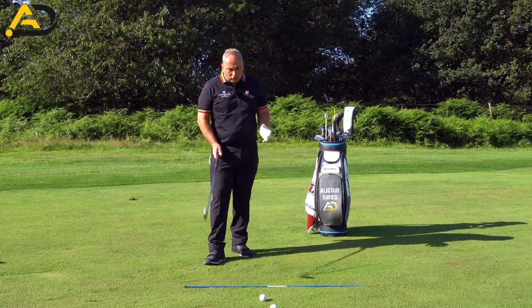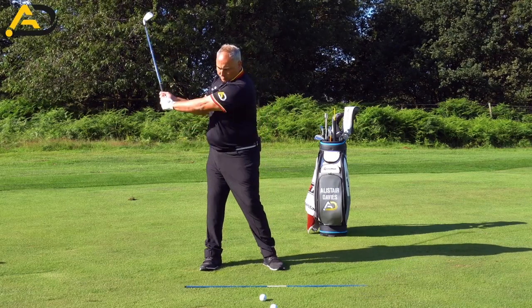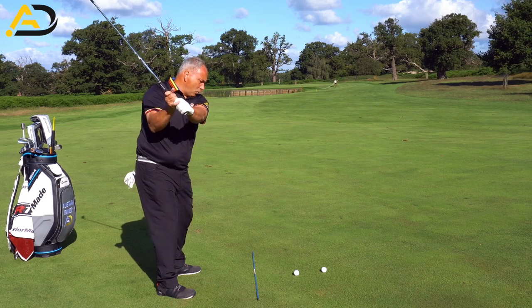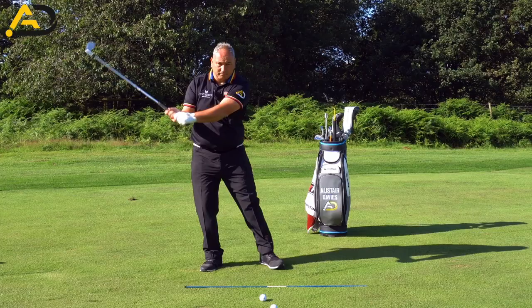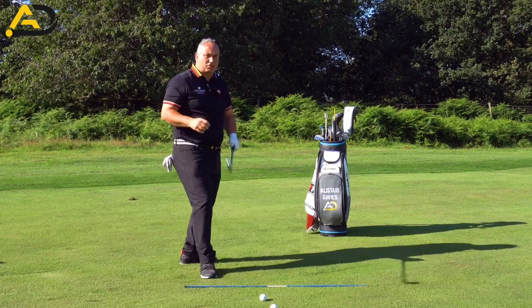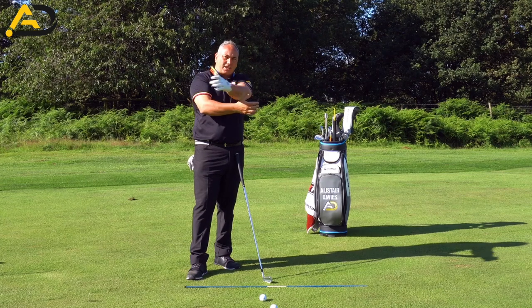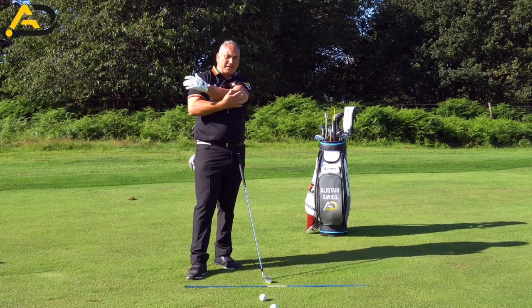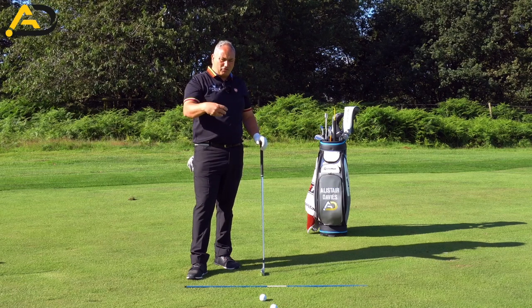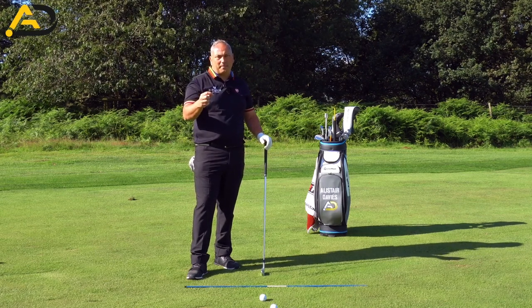In an ideal world, the arm at address would have some compression. As we swing back, that compression will remain — the arm would slide up the chest a little bit but still have some contact or compression. At the top of the swing, we'd want to compress in a little bit more as we change direction. Then the arm would spring out — and we call that the stretch-shorten cycle. The arm goes in and bounces out ever so slightly, and that little reaction helps us with power and speed. So ideally, compression at the start, remaining fairly light throughout, then deepening or intensifying at the very end of the backswing before loosening again.